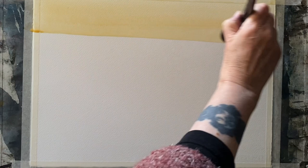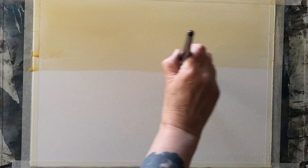I'm using Saunders Waterford cold pressed watercolor paper — it's 100% cotton, 11 inches by 15 inches, or 28 centimeters by 38 centimeters. It's taped to my board with ordinary decorator's masking tape, and my board is at an angle of 45 degrees.